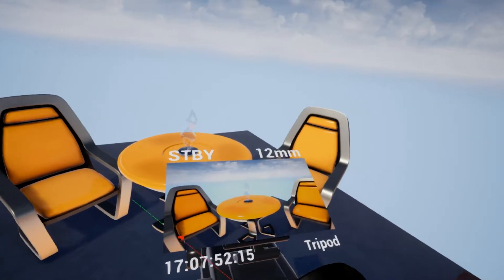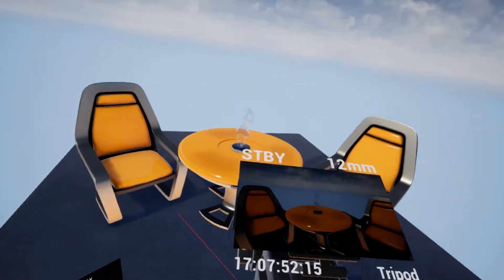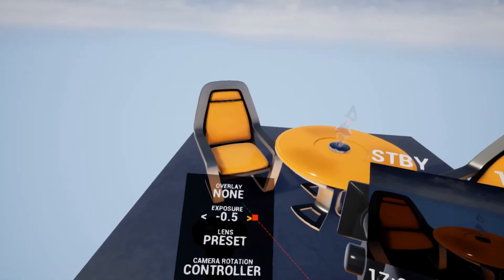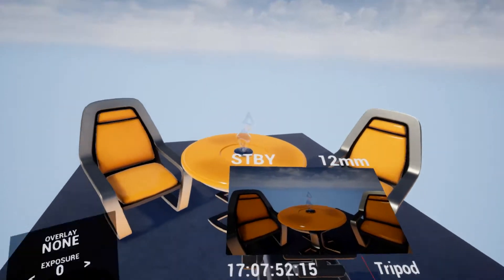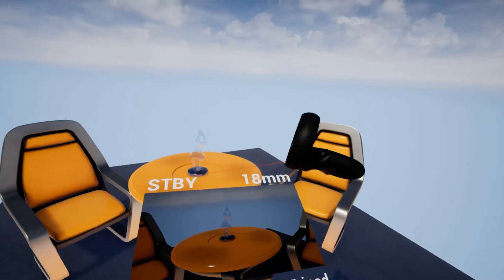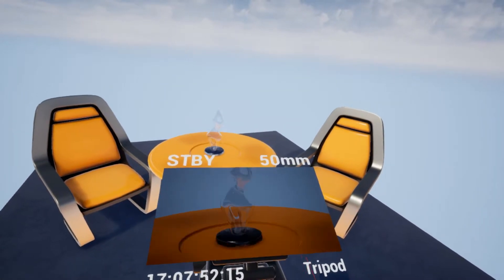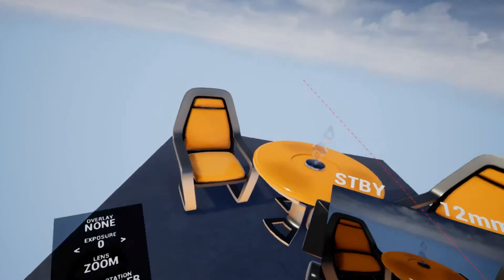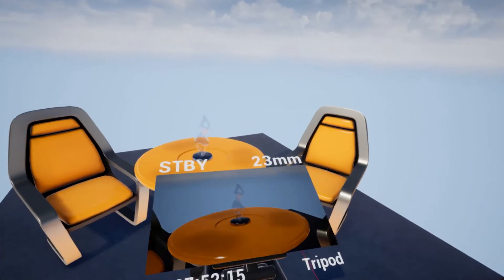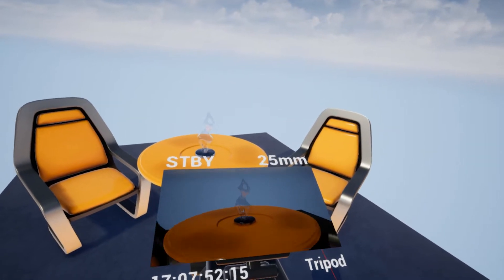Next we have a basic exposure override on the camera, so if we want to make it darker or lighter, that's fine. Next is the lens. By default, pressing forward and back switches between focal length presets. By switching that to zoom, we can hold in and out to zoom in and out as though we were using a zoom lens.